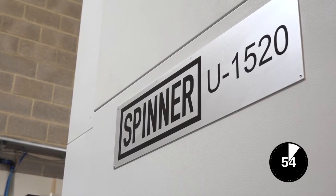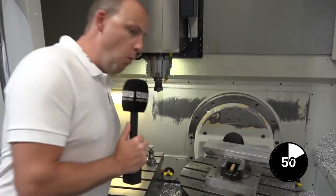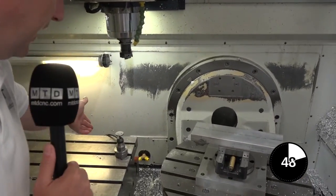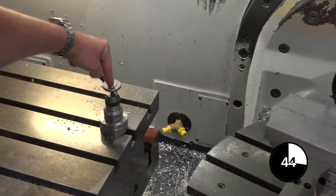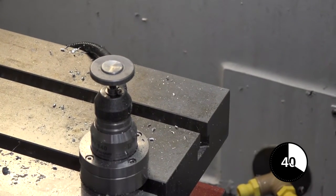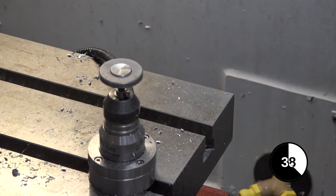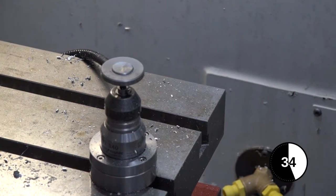This is an educational video on a tool setting device on a machining center. For this instance we're on a Spinner VMC. Here is our tool setter. Why are you going to use this device? Basically, you can use this and come in with your tool, touch on the top and touch on the side, and that information is then relayed back to the control to determine the length of your tool.